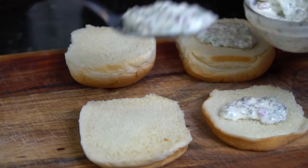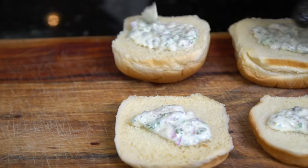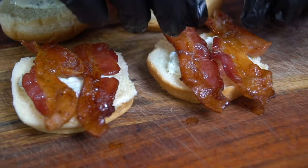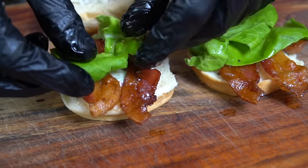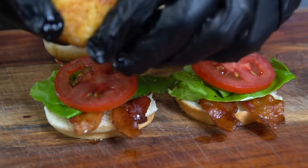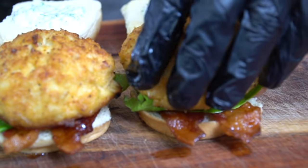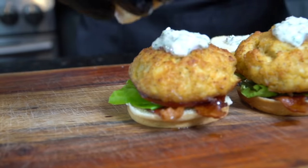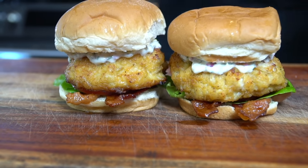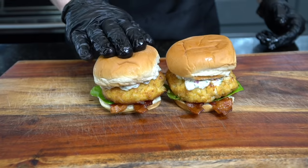Here's a little freebie — I'm going to show you how to make some sliders since it's football season. Crab cake sliders for your guests, although crab cakes are pretty expensive so make sure you like your house guests! Go down with the tartar sauce on both sides, some bacon, lettuce, a slice of tomato, then add that crab cake — it's a little big for the bun but what the hell — top that off and you have yourselves a beautiful crab cake slider.